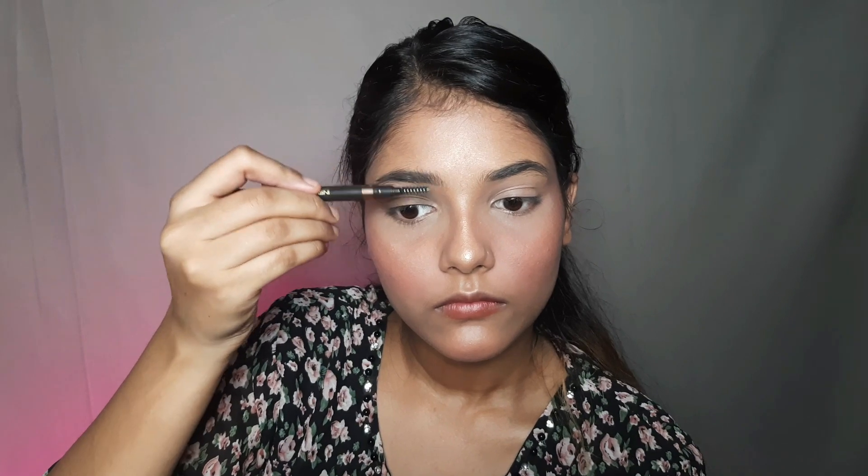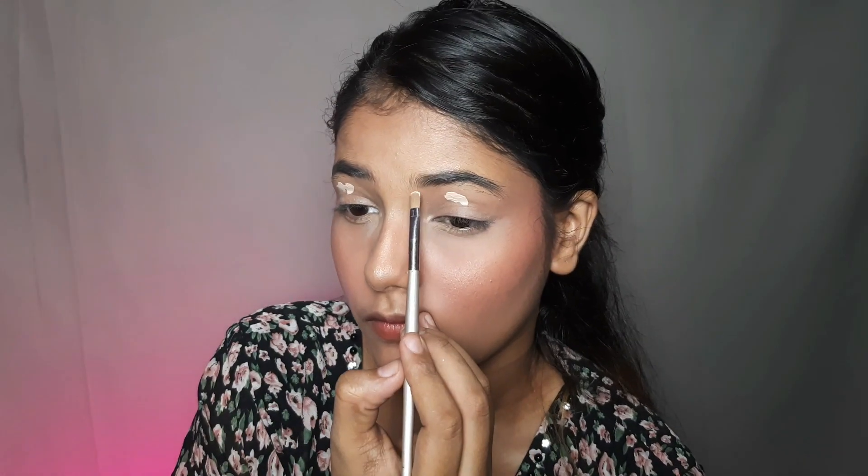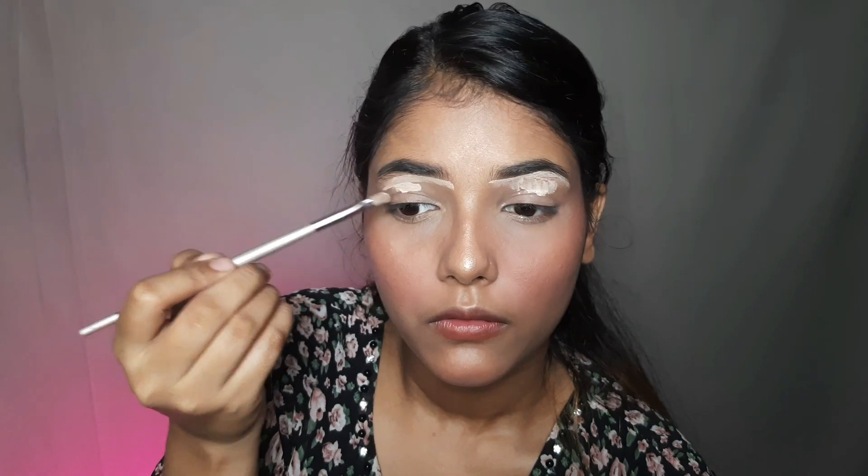I apply a fan brush on my face to highlight. Now I will fill my eyebrows — first I will brush my eyebrows, then fill them, then brush again so that my eyebrows spread better. I will apply concealer to define my eyebrows so that they will be very clean and I will get a sharp look. My eyebrows look very pigmented and you have to set it with compact powder.